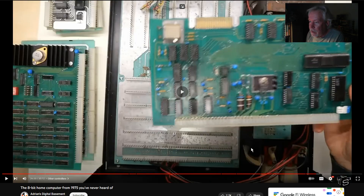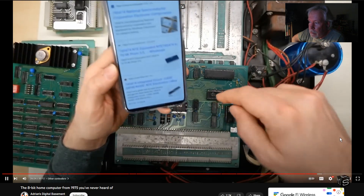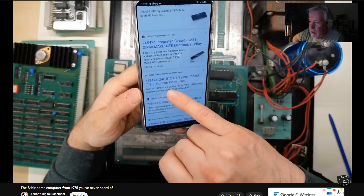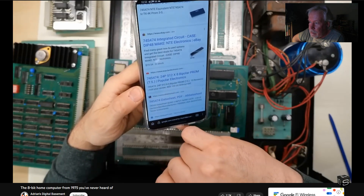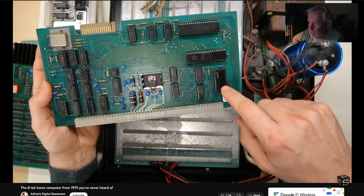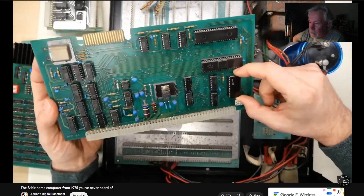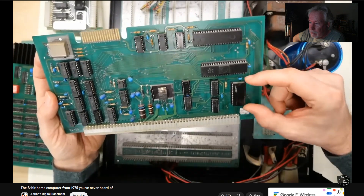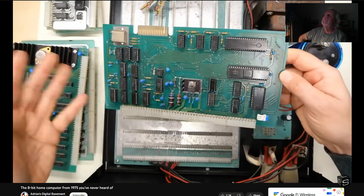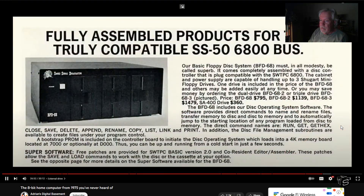A quick search reveals that the 74S474 chip on this board is indeed a four-kilobit PROM — 512 bytes by 8 bits, bipolar PROM. That means you can execute code straight out of it. It's only 512 bytes, which isn't a lot, but it's probably mapped to the C000 address space so you can boot from it directly to start loading floppy disks.